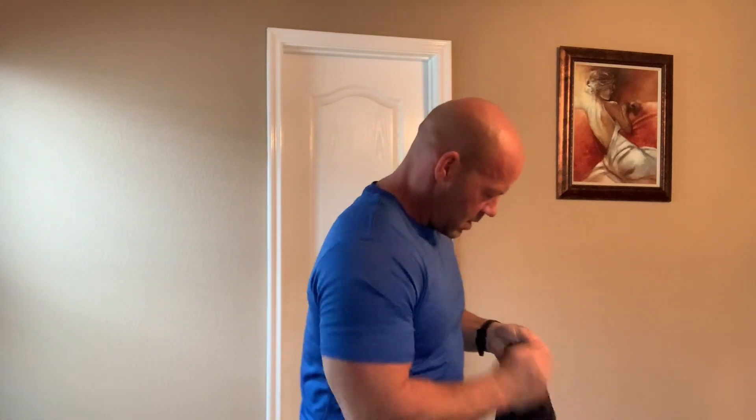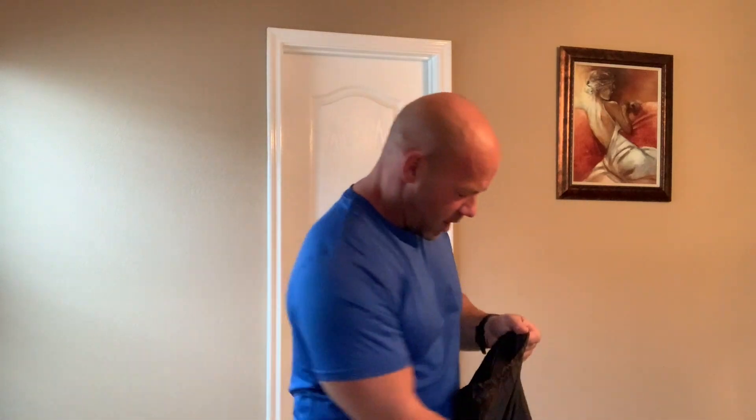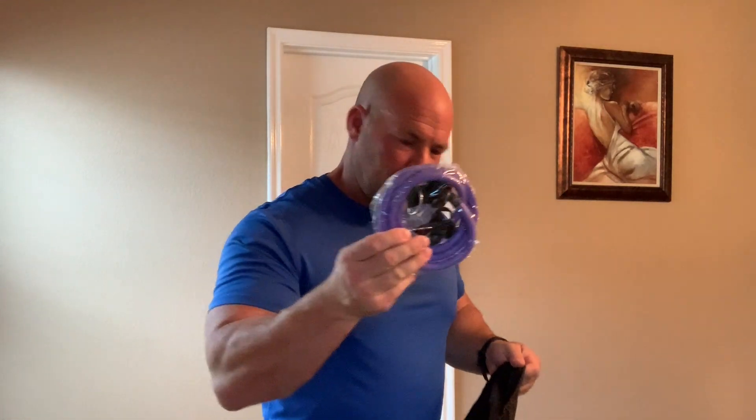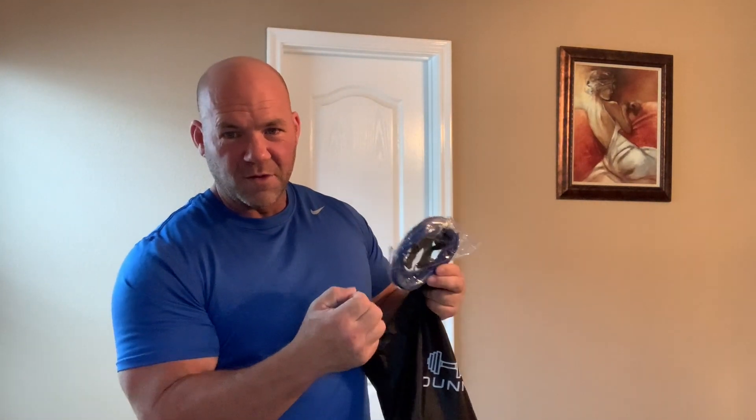I'll show you — they're all different strength levels. There's a gray band, yellow band, red band, purple band, and a blue band. The thicker they are, the more resistance it gives you. If you combine all of them, it comes out to about 115 to 130 pounds. You can work your whole body out with these.